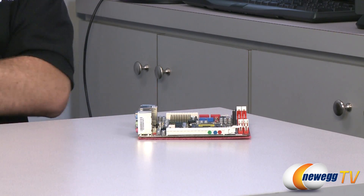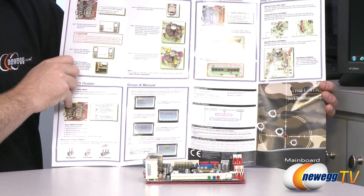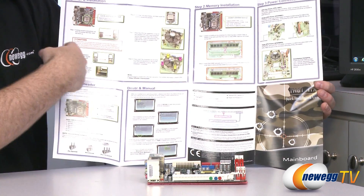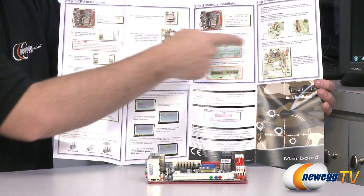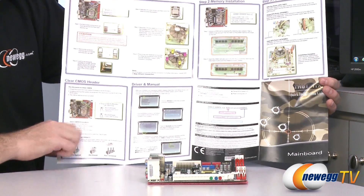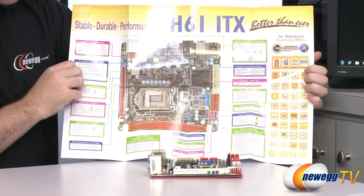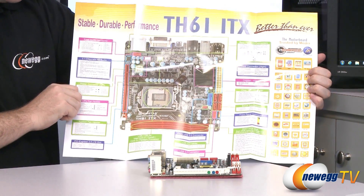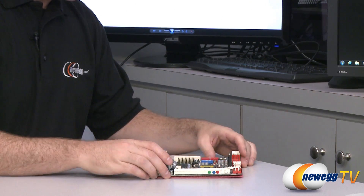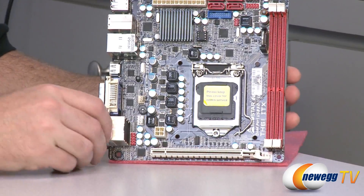The manual actually folds out and is full color. They give you pictures of CPU installation, memory installation, power connection, and even clearing the CMOS. On the back there's an entire layout of the board with all connectors clearly indicated, so I'm totally going to use that as a cheat sheet while I go over the board.